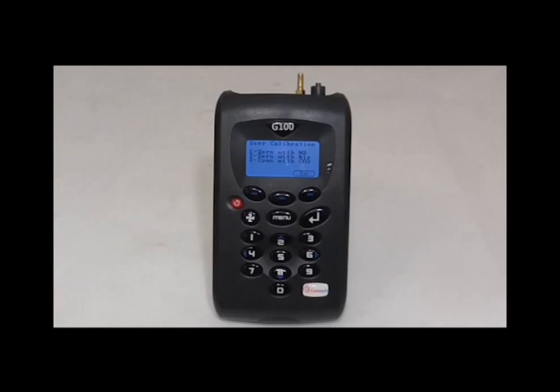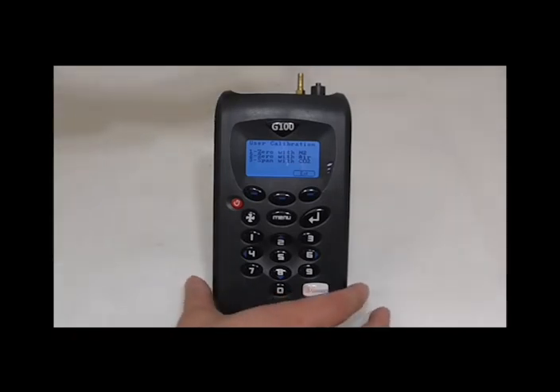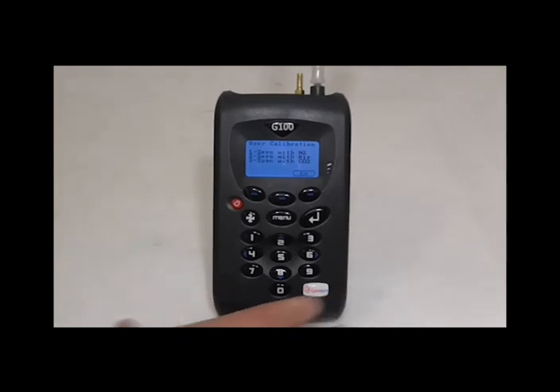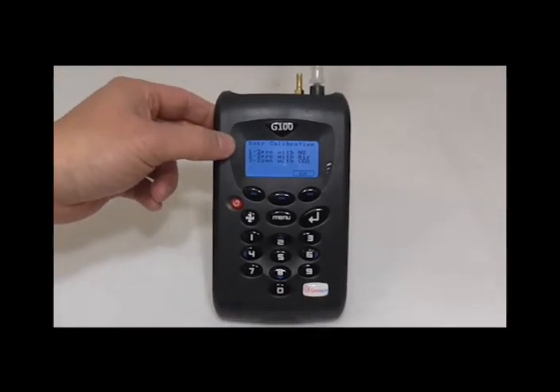However, we are aware that not everyone has access to this, so we will need to assess which filters you have. If you are using the SodaLine filter, select the zero with N2 option. If you just have the PETF filter, select the zero with air option. For this video, I have attached a SodaLine filter by attaching it to the inlet port and twisting it clockwise. After it is attached, start the pump and let the instrument sit for 5 minutes.